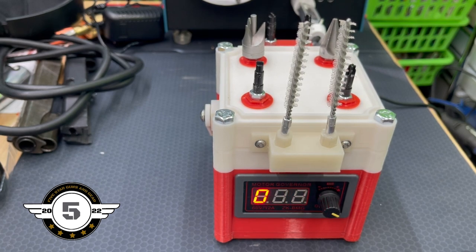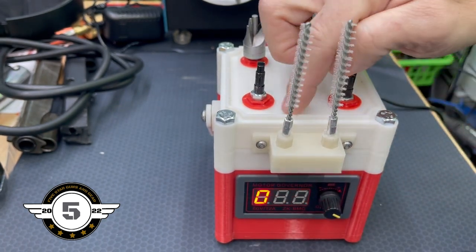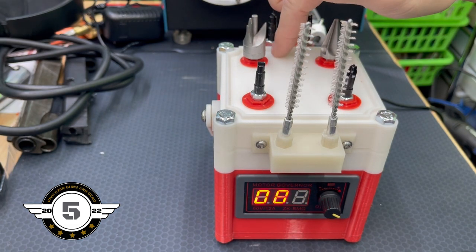Everything is gear-driven off that one motor and it works really well. I don't see any issues, and if there are, it's very easy to disassemble. If we have any issues with any particular part inside, it'd be very simple to change that one part out, replace it, and put it back together. It does have a catch tray here with a ledge, so when you get your brass shavings they'll drop right there. You can vacuum or brush them off easily — they won't be falling off the side onto your desk or reloading bench.